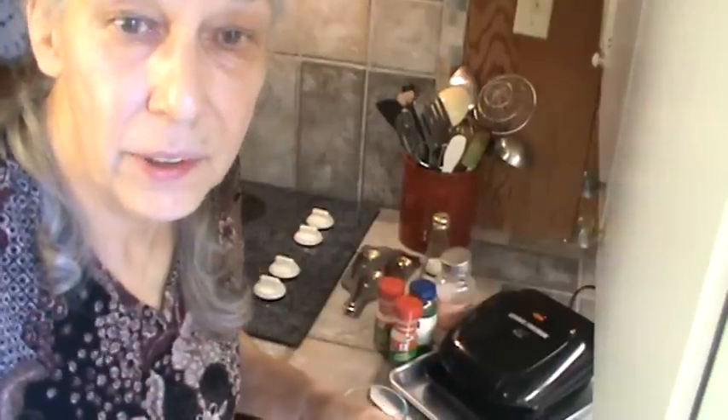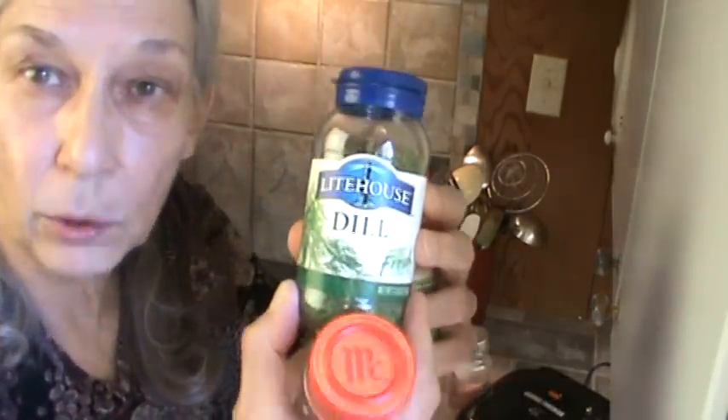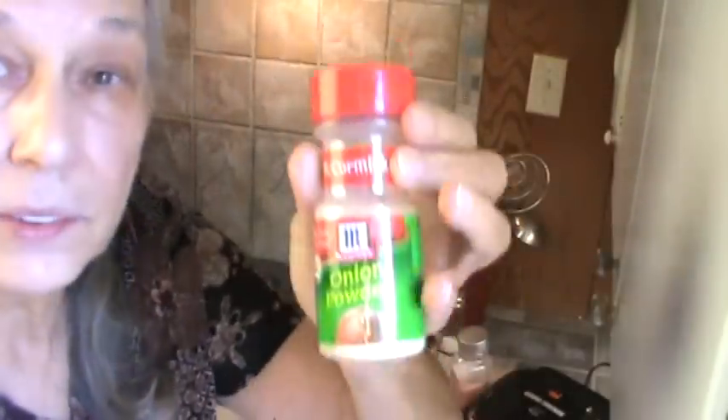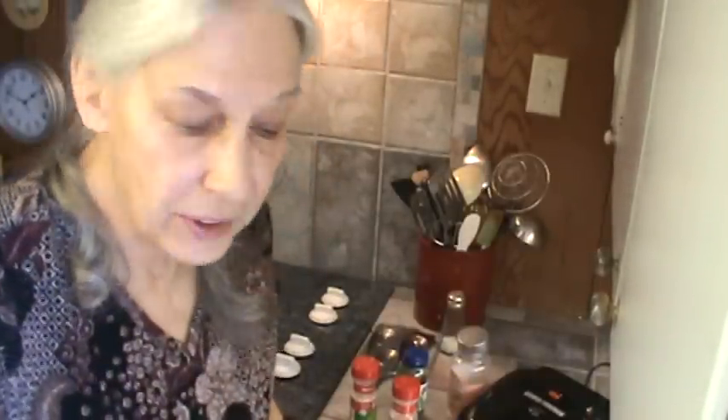Mr. Bucky just got back from the store, and the dogs are barking in the yard and so on and so forth. All right, so to season these I'm going to use a little bit of dill weed. I'm also going to use some garlic powder, onion powder, and a little bit of salt. I'm using the Himalayan pink salt, and I just mixed up a little mixture here. I'm also going to use olive oil. I'm going to cut this off because the dogs are going to be barking like crazy in just a second. All right, we'll be back.